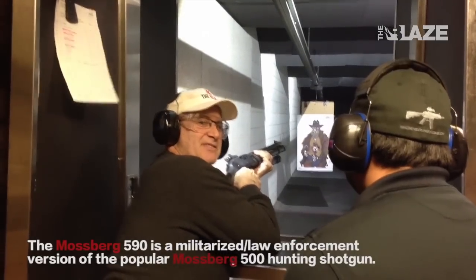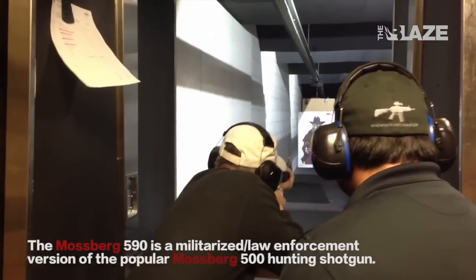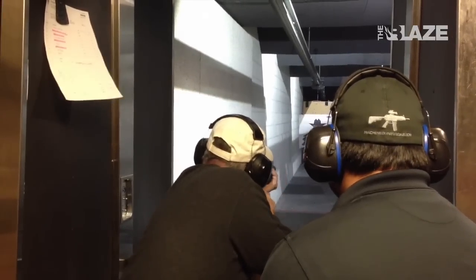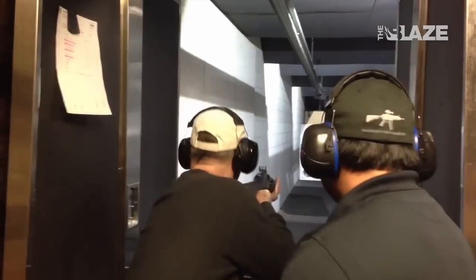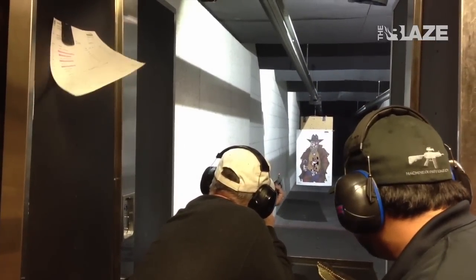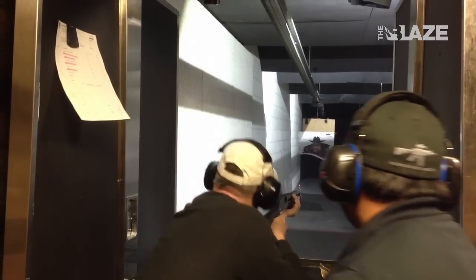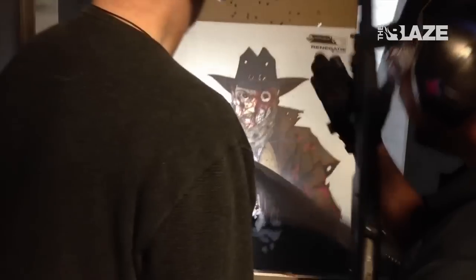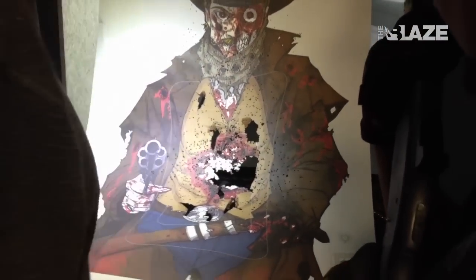I'm ventilating zombies! Take out the zombie head! Nice — I got a little Dick Cheney action here, but I ripped them pretty good.